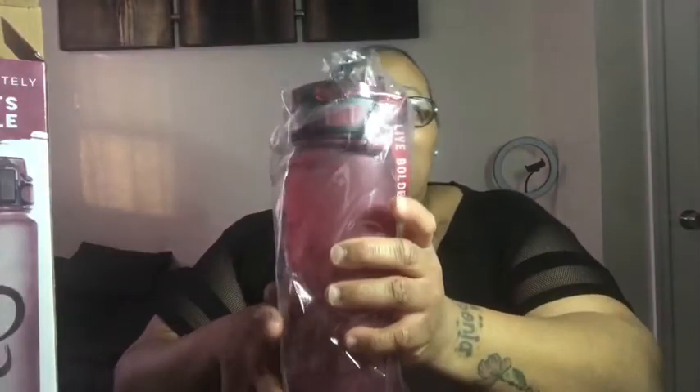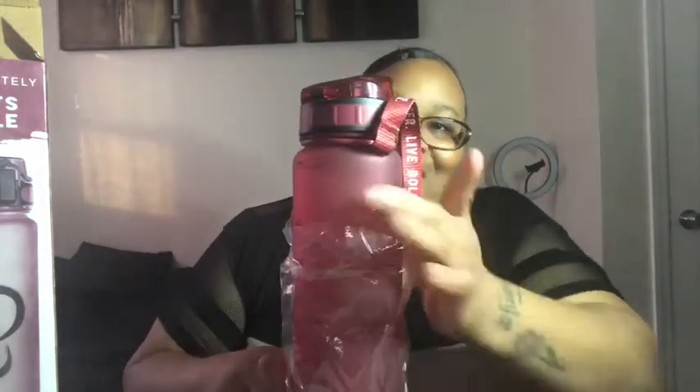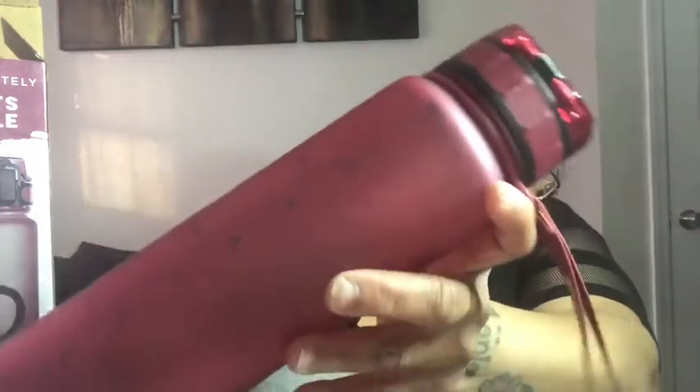It includes a blender ball for protein shakes and a filter so you can do tea and fruit. Look at this pretty color — it's like a burgundy. Isn't this gorgeous? And this is the time stamps on it. It says 32 ounces, 8 a.m., 9 a.m., 10, 11, 12. Y'all can see. That's pretty. I like this color. This is cute.